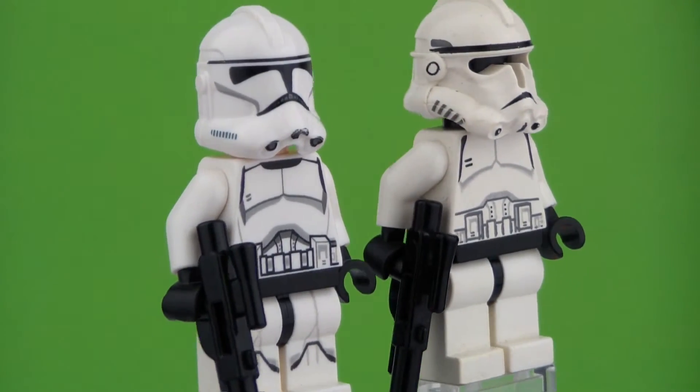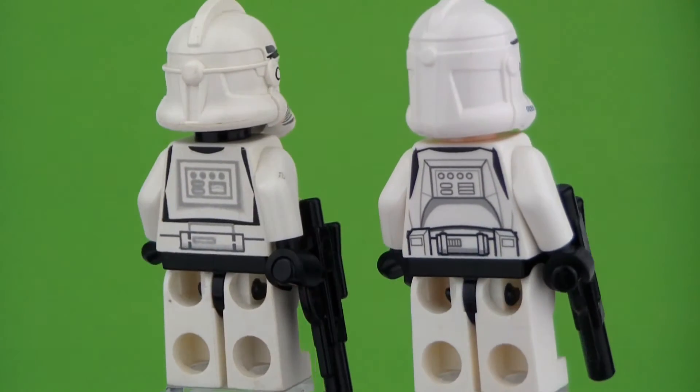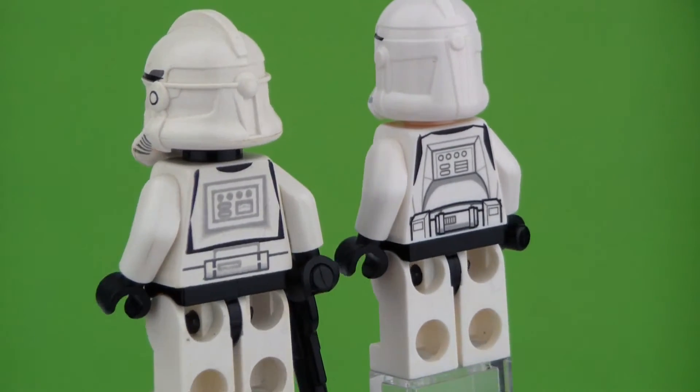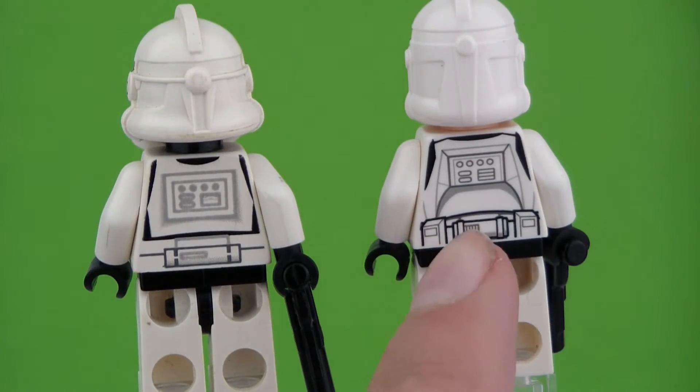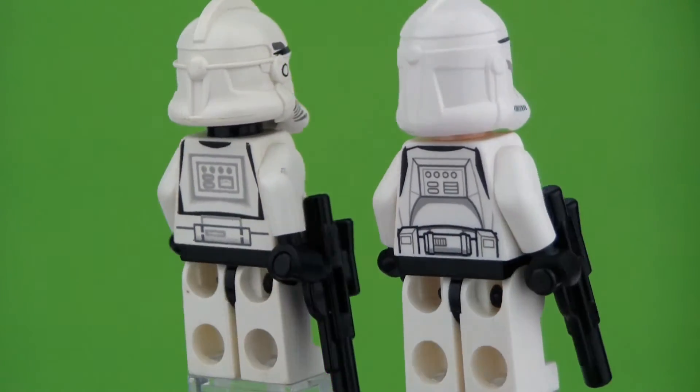Their blasters have not changed over time, and their back printing, just like their torso printing, is improved but remains the same design. As you can see here it's more detailed, and the same goes for here — it has a better look to it.